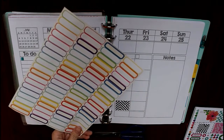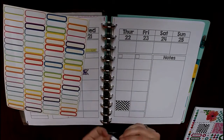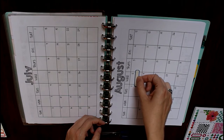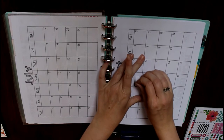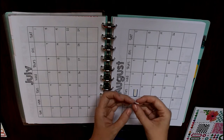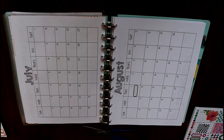Let me show you one I use more often — these Target dollar spot little labels. These kinds of labels are out there in a lot of places. I like to use these to mark different days in the monthly spreads, but they are too long for the boxes. Rather than cutting off the sides and losing the little border around the edge, one trick is to cut the sticker in the middle and just line up the two sides so that the middle of the sticker overlaps. Now you have a sticker that fits in the box perfectly without having to measure or cut exactly.